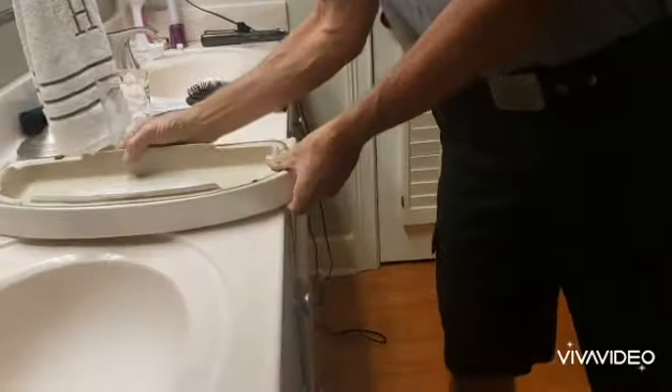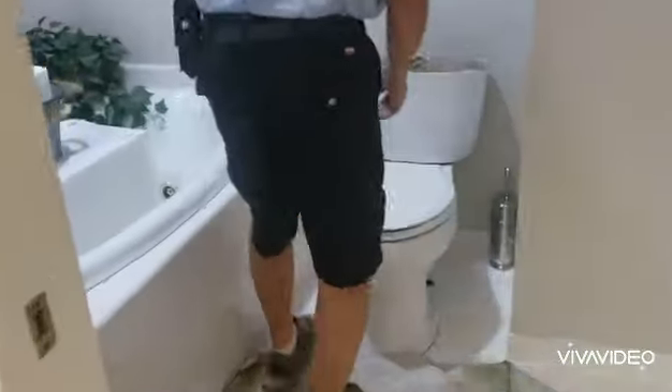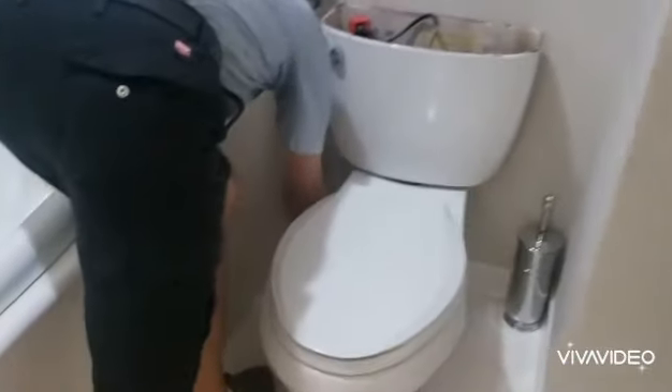The first thing we need to do is take the lid off so we don't break it. We're going to shut the water off to the whole house because we're also going to replace this valve right here because it leaks.